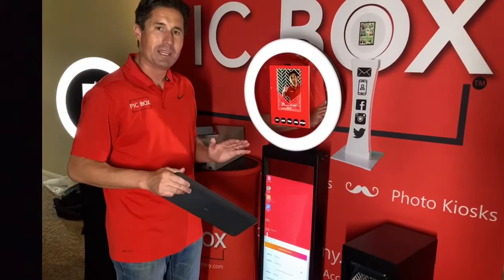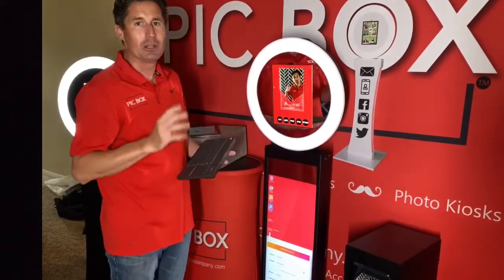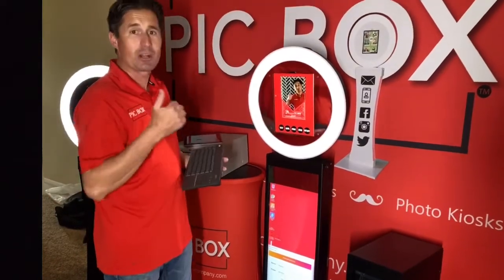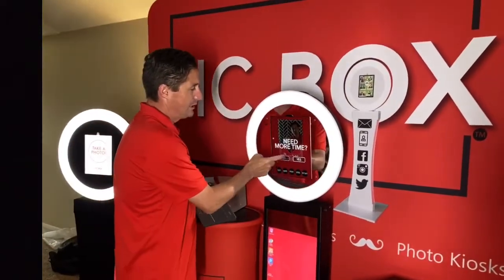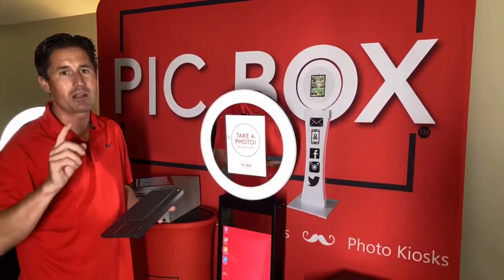To me, this is the way to go. If you're looking for an iPad-based booth and you want to print at speed and at quality, this is the booth you need. If you have any questions, get back to us at pickboxcompany.com.